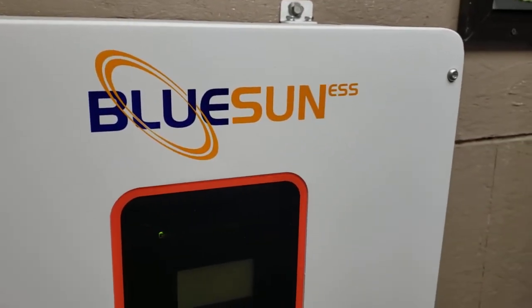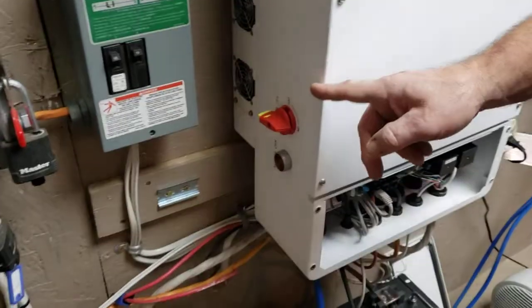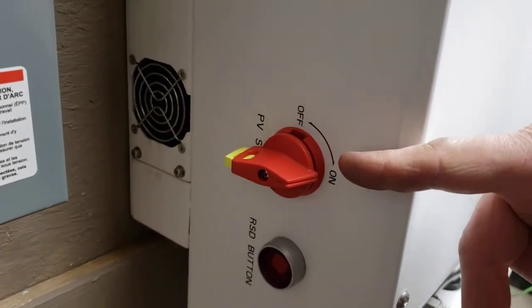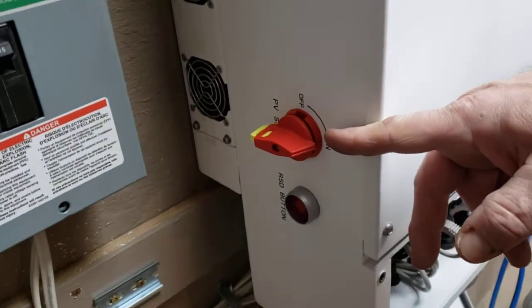Now we're going to take a close look at the Blue Sun inverter. Coming around to the side — remember we talked about the RSD — here's your remote shutdown, your rapid shutdown button. And here's your PV, your solar modules. This turns all four MPPTs on and off, which is really nice for servicing.